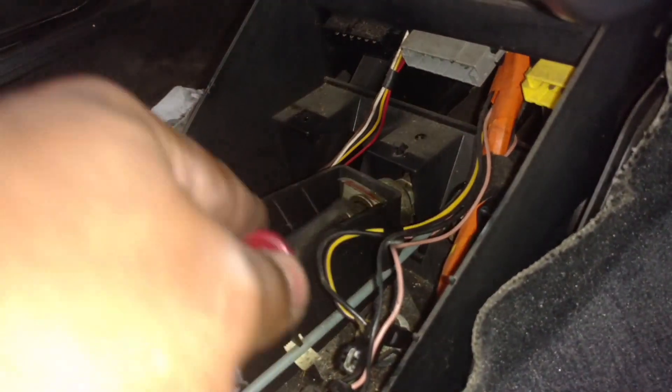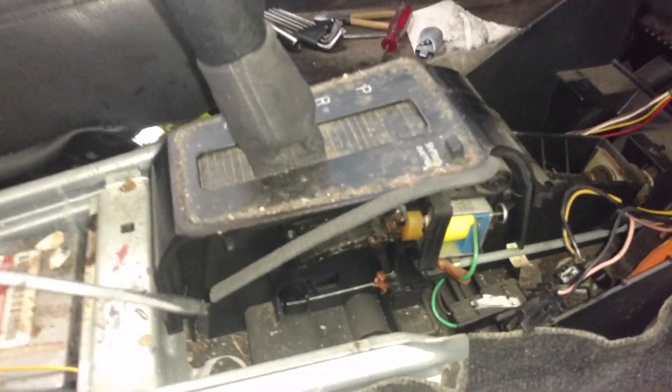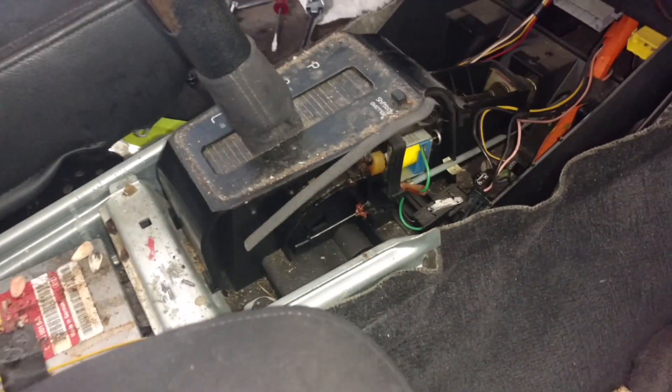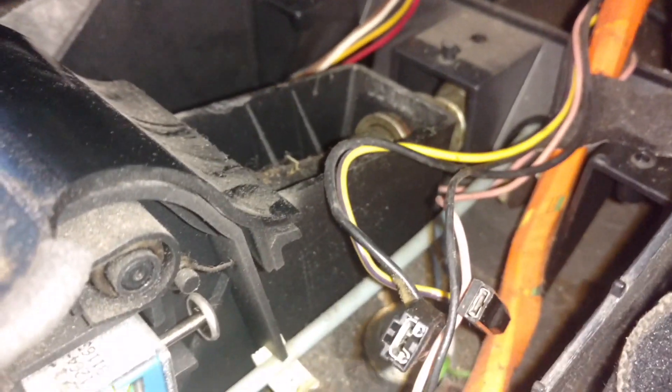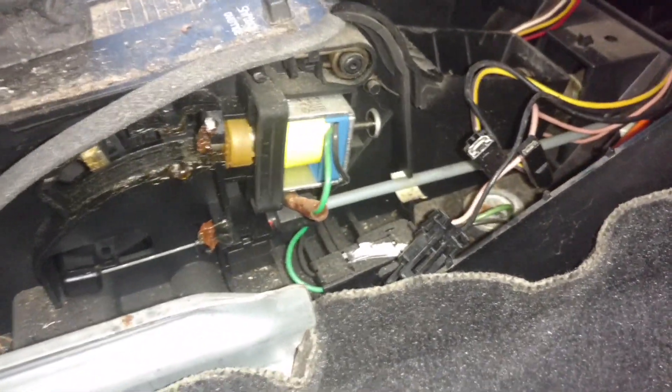Pry this clip out with the screwdriver and get this cable loose, then get this shifter assembly out of the way. You've got four bolts. I had to pry that clip out with a big crowbar — that thing bit me. Now I'm going to get these other two bolts out the other side, lift it up, and work out these cables. Two bolts here, one on each side — takes this bracket out so you can lift this shifter assembly out.